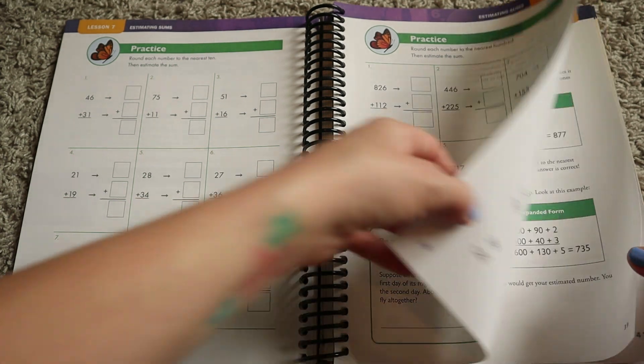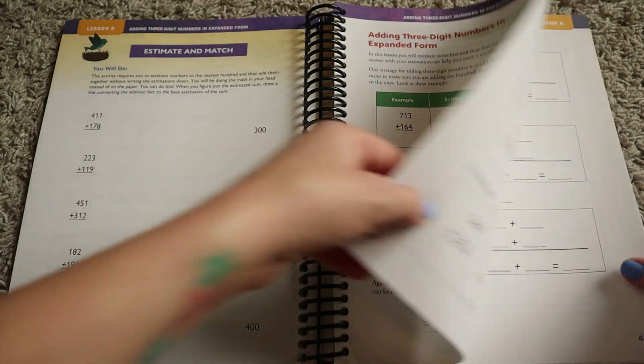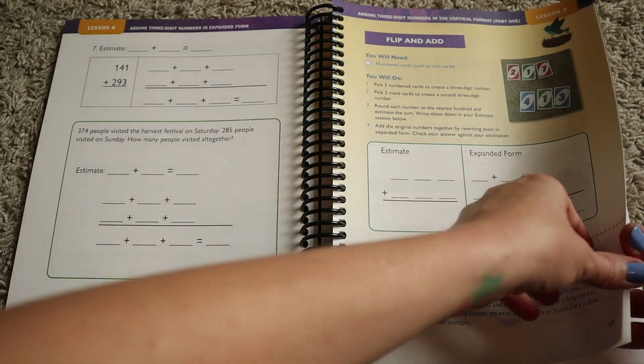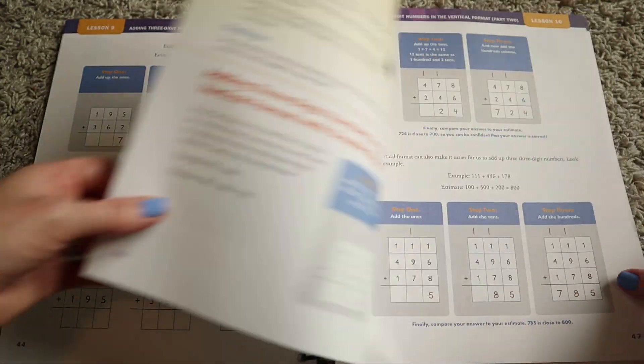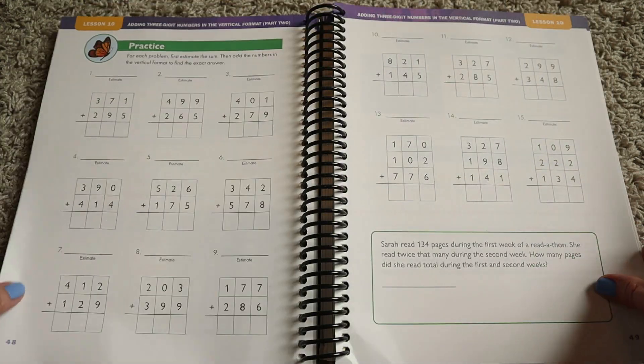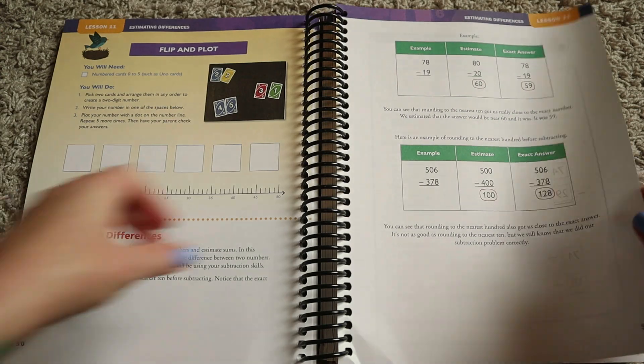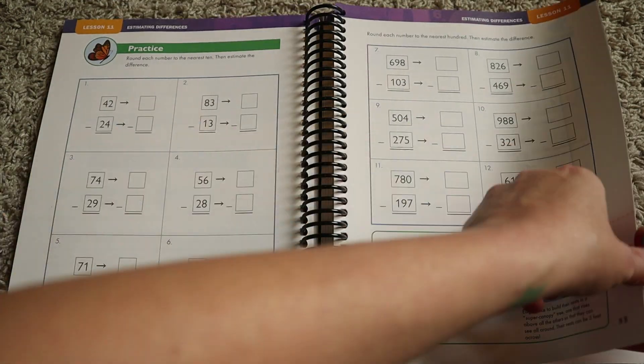There are 100 lessons in this book spread out over seven units. At the end of each unit there is a review or project that your child will work on to recap all that they learned — and sometimes both a review and a project, so it just depends on the chapter.